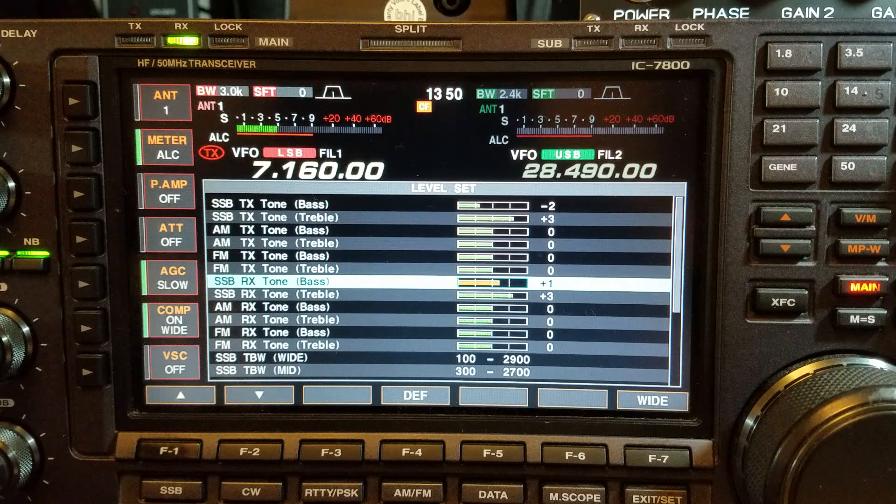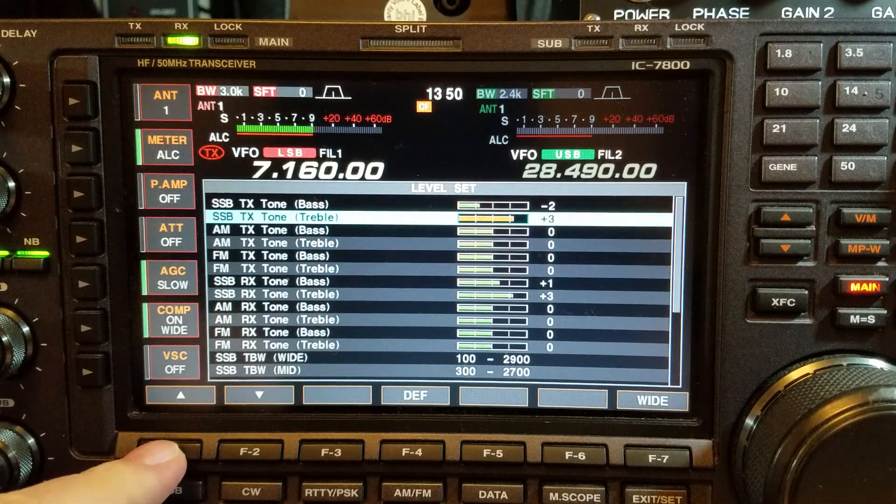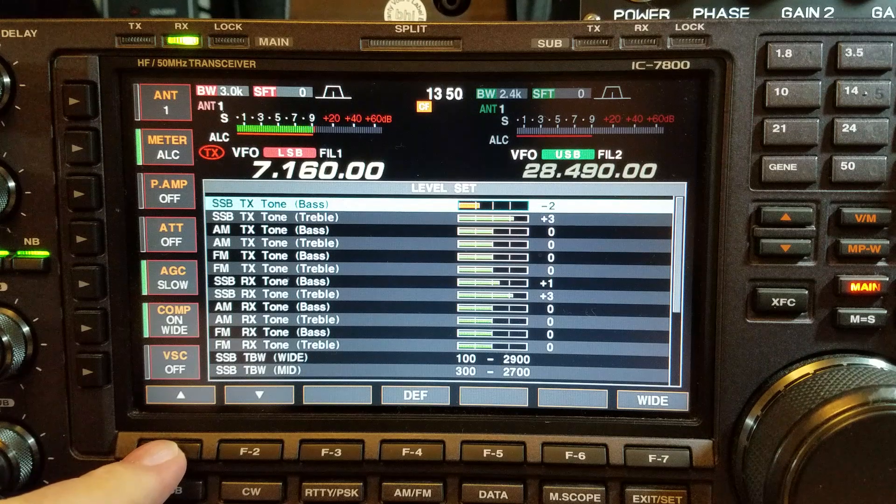It makes no odds what radio it is — on any Icom radio it's basically the same menu, the same settings I've got here. I used to have the same settings on my IC-7300.